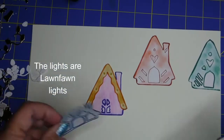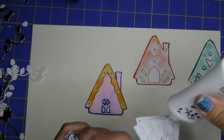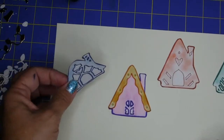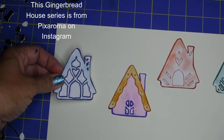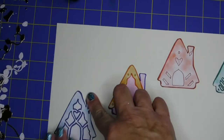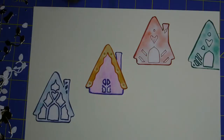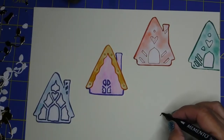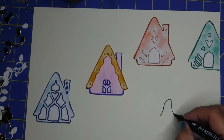Oh, and those little lights on the left-hand side — those are from Lawn Fawn. I love Lawn Fawn too. I love so many artists out there who create just wonderful things. There are so many creators and small businesses, so it's nice to support them. Please check out the small businesses and don't forget to get some things from them, because that's how we crafters can create.